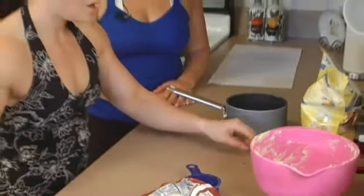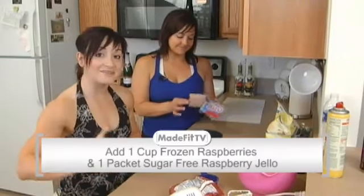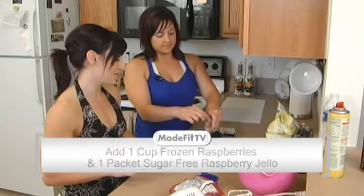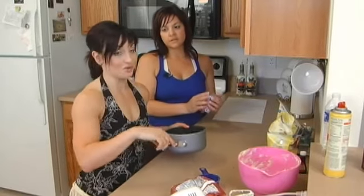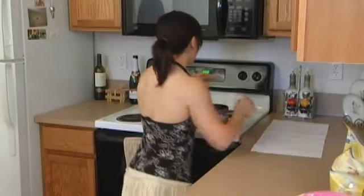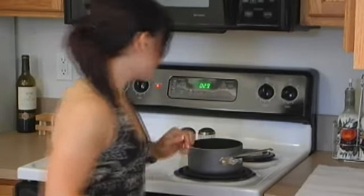We're big advocates of buying frozen fruits because they won't go bad and you'll eat them. So put a cup of frozen raspberries into a saucepan, and Nicole is going to add some sugar-free raspberry Jell-O mix in there as well. Put it on the stove on low — what we want is for it to melt down and make a gel-like raspberry topping for our little cheesecake bites.